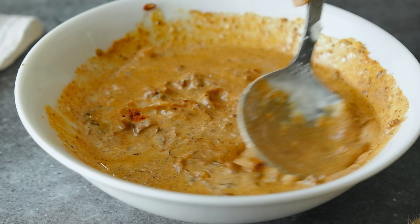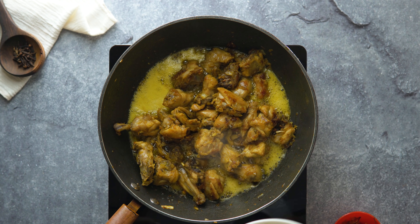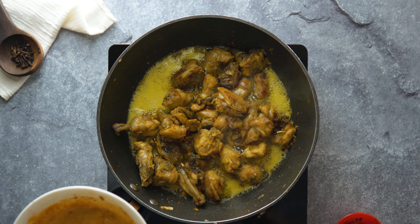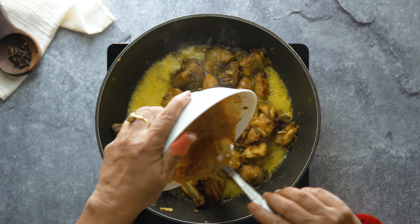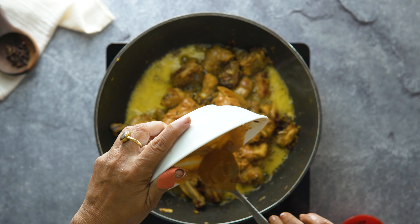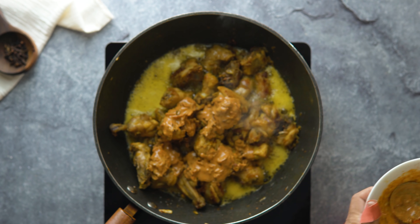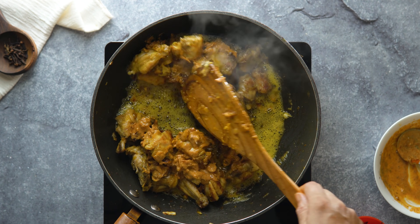We will make the meat and cook it. We will cook it in about 5 minutes. We will cook it with a paste and masala.